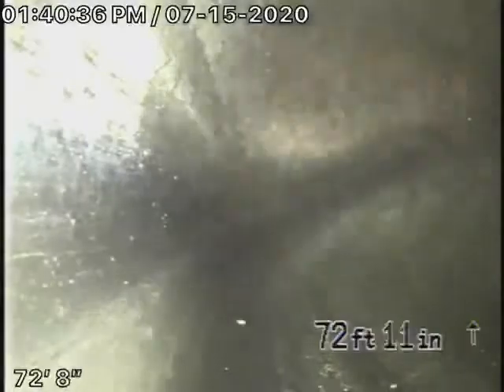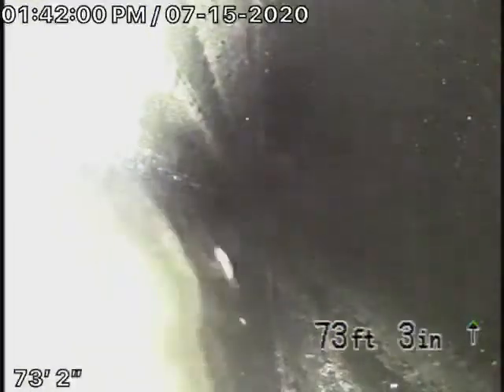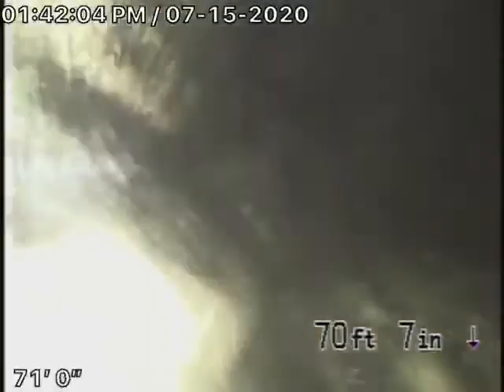We have ABS plastic coming all the way back. It's all in good condition, looks great, nice and clean. All the way underneath the house, all very clear — you can see the water flows very well. Everything looks very good.